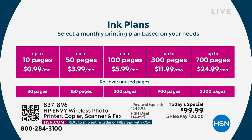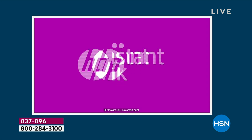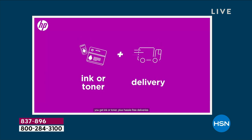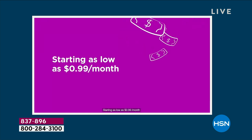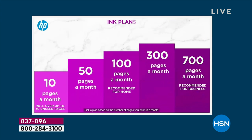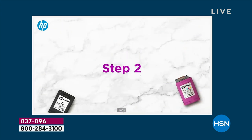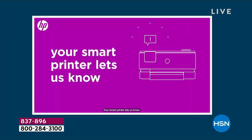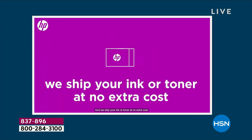Imagine going to the print store just once — it's like $50 or $60. The most popular plan is $3.99, which covers up to 50 pages. If you don't use all your pages, they roll into the next month. There's no annual fee, you can cancel at any time, and there's no obligation. After your six months, if you don't want to continue, you just opt out.